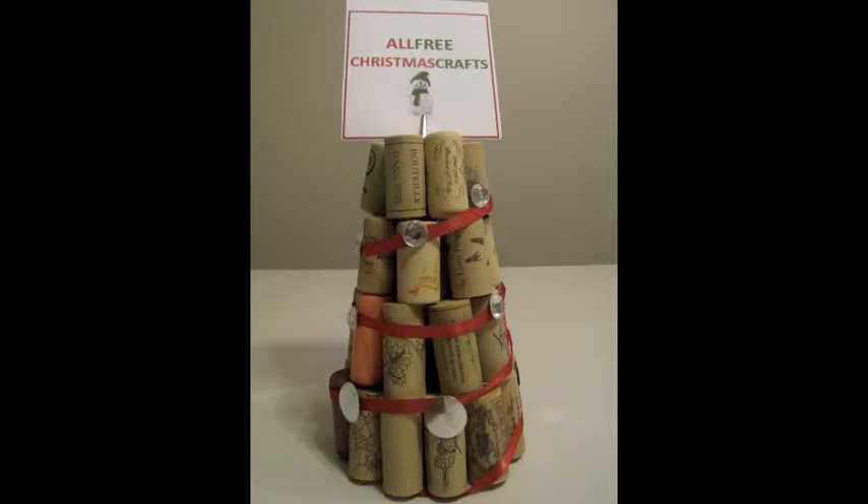In this video, we will be recycling wine corks into a tabletop Christmas cork tree decoration that doubles as your favorite picture card holder. Use this to display your favorite picture, Christmas card, or even as a place card holder. With so many uses and so easy to make, you may want to make more than one.